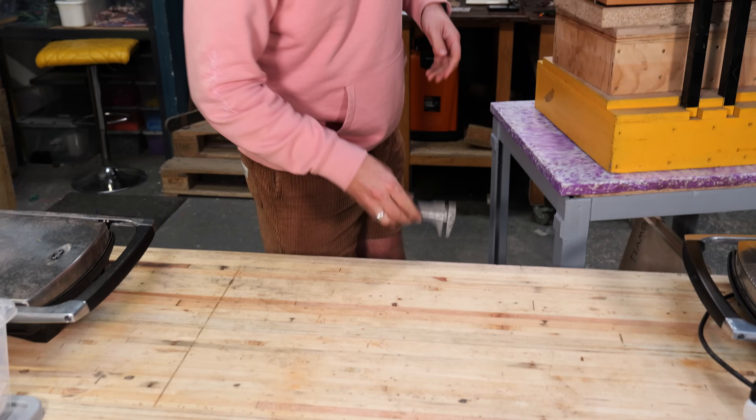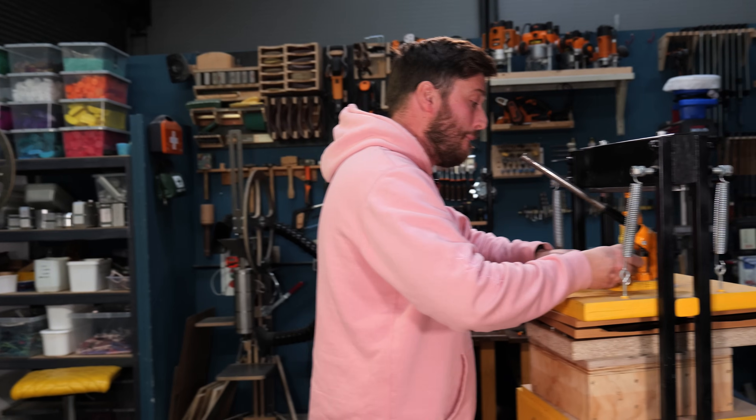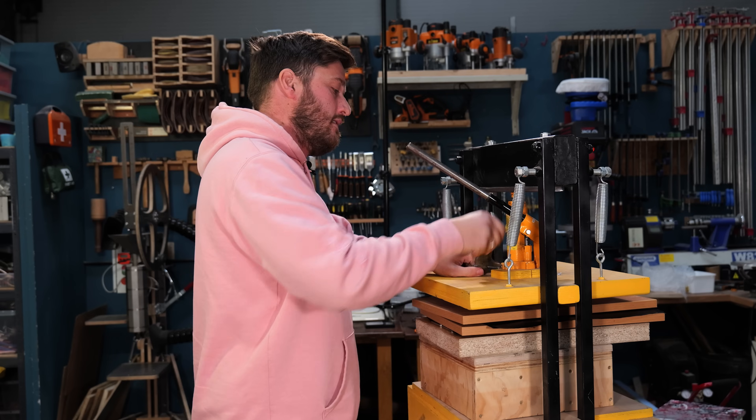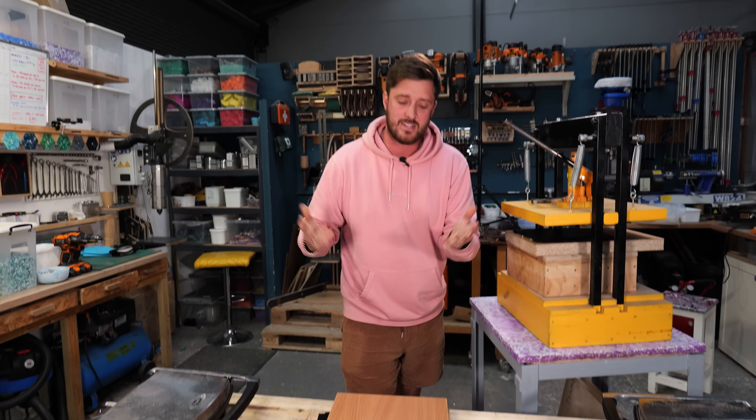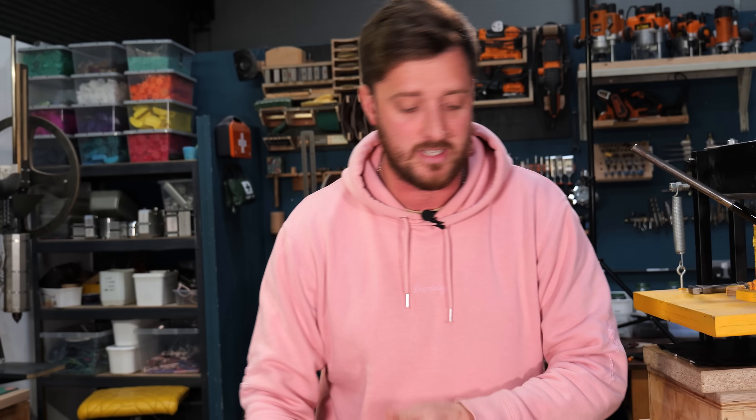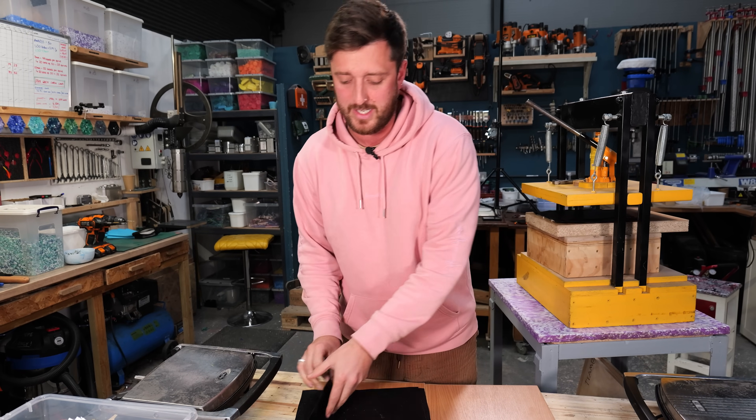Now the last step is going to be finishing off your new little plastic creation. When we first started out we always sanded everything, thinking that was the only way to get a perfect finish. But since then we've actually realized that there's a load of ways to do this without making loads of tiny little bits of plastic waste.